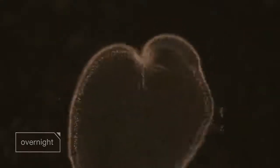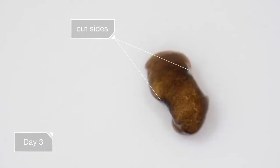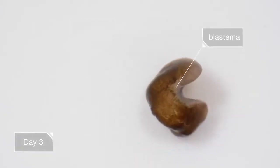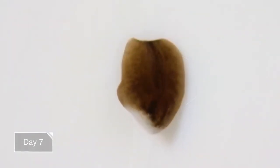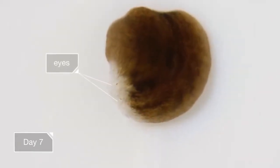Maybe we could do that — more slowly, of course. But then it starts to regenerate, growing new tissue. It's that white part called the blastema. In a week, see those tiny little spots? Those are new eyes, grown from scratch.